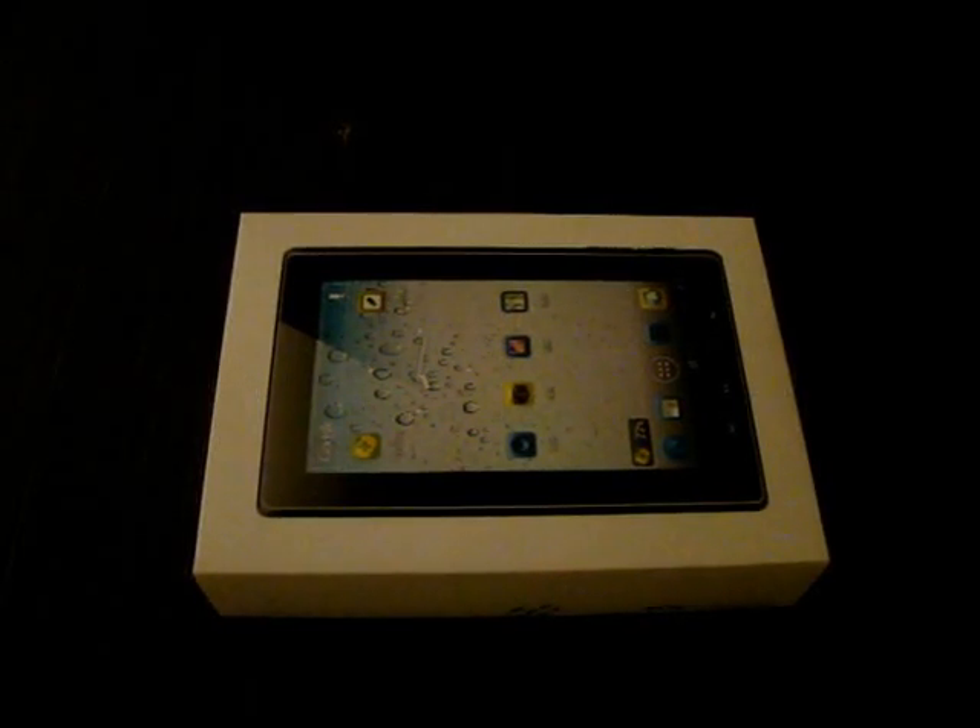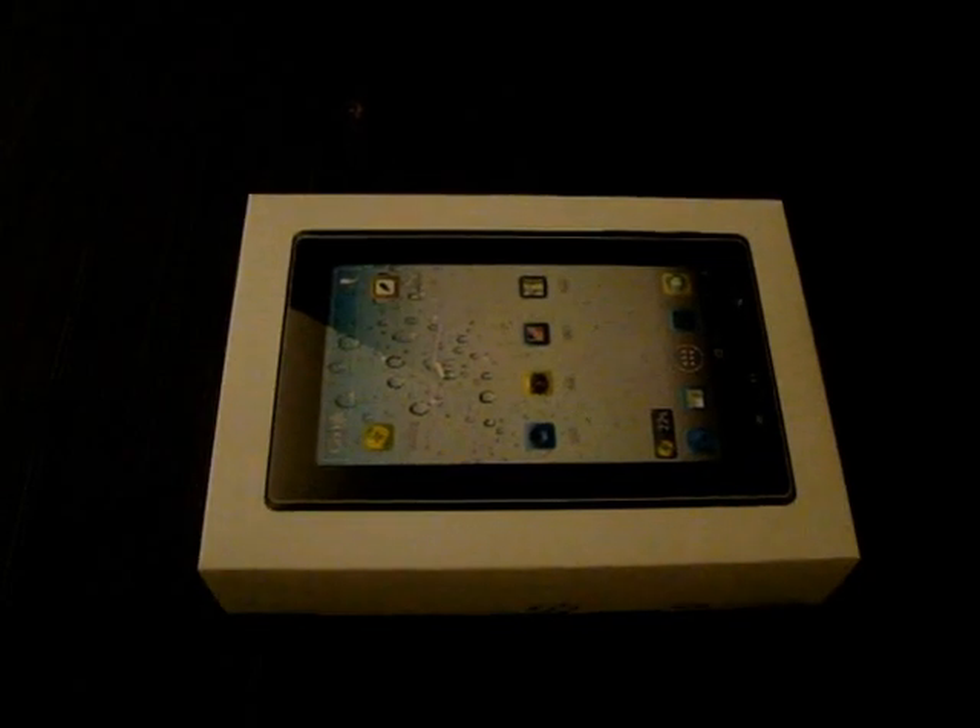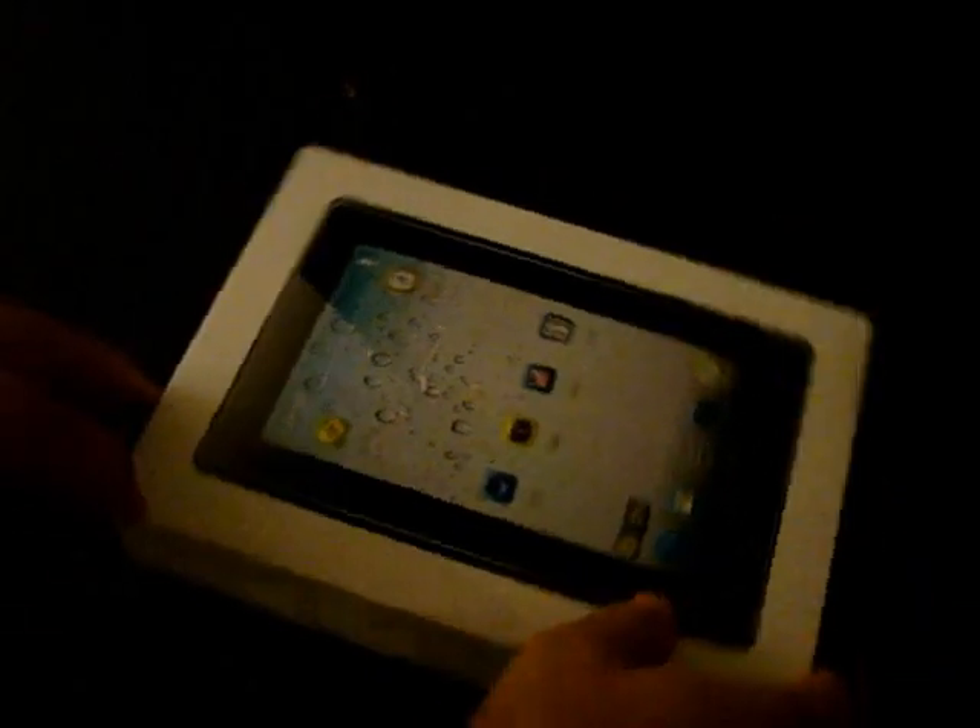Hello YouTubers and welcome to the DIOS Prime Review Channel. Today we're going to show you a quick unboxing review of the Freelander PD10 Olympic Edition.